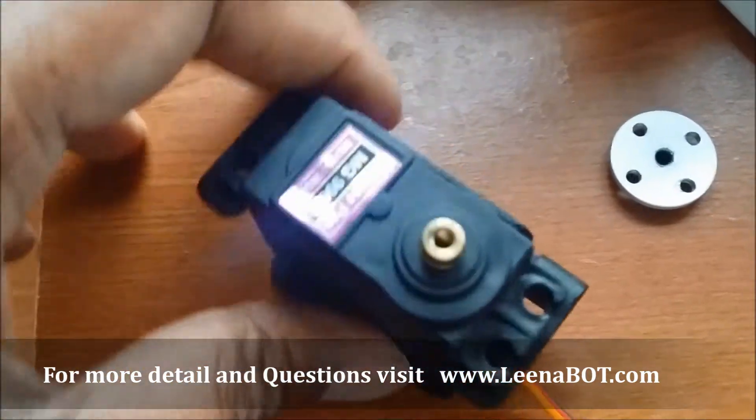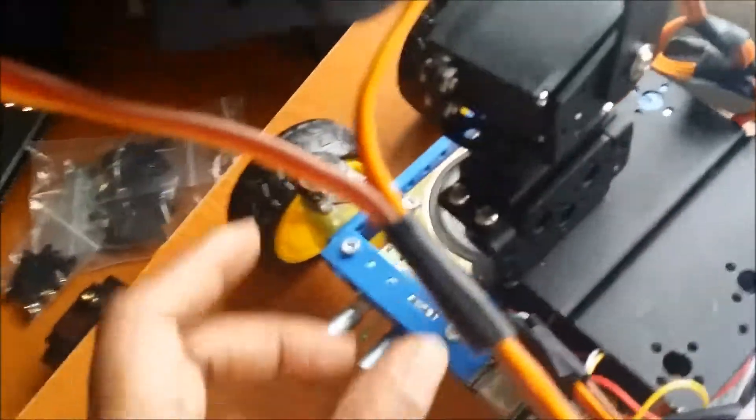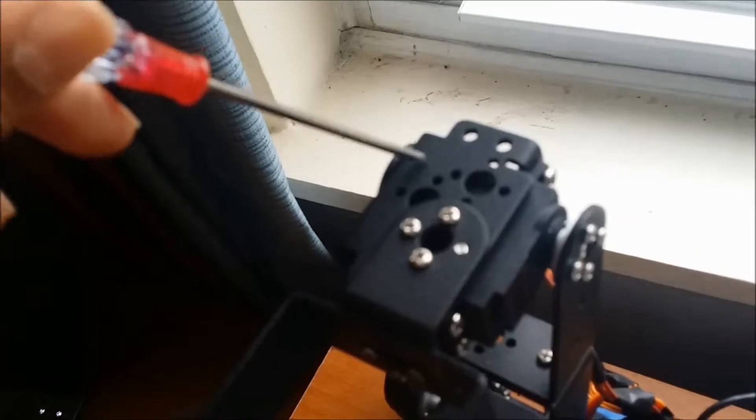Let me show you — this is the first servo, this is the second servo, you have the third servo here, this is the fourth, and there is one more for a claw.